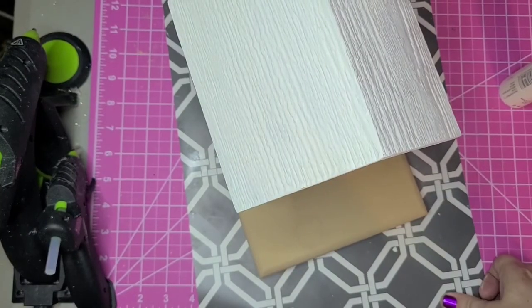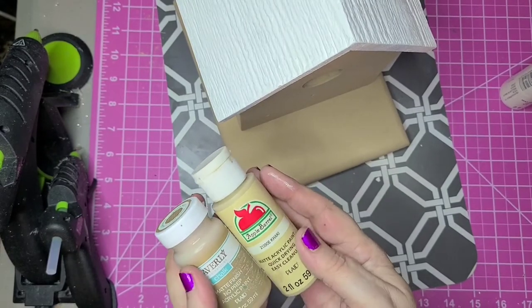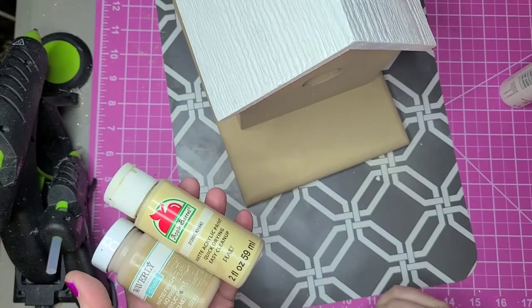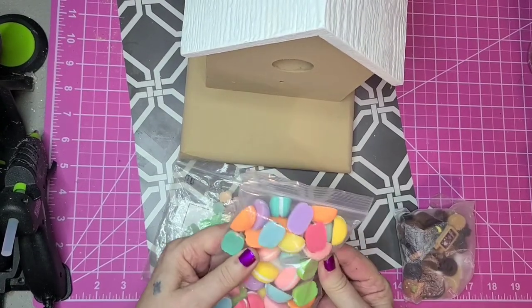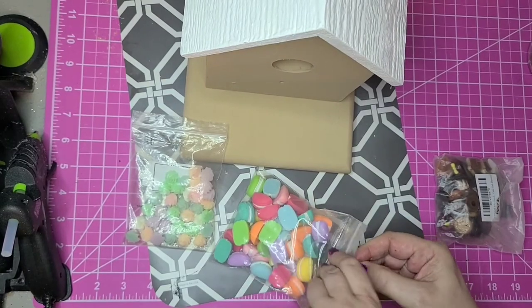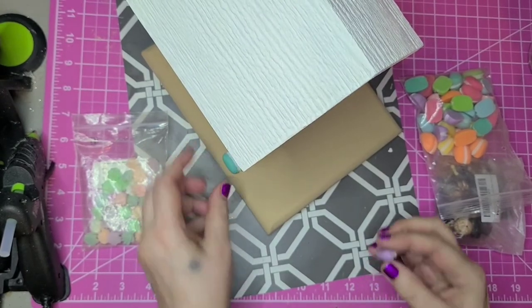I decided to do a custom color. I took the Waverly chalk paint in hazelnut and the Apple Barrel paint in the color khaki and mixed them at a one-to-one ratio to get this color. I have some candies and cookies that I got from Amazon. Since these macaroons are kind of large, I'll put them around the house like little hedges — they're a good size for that.